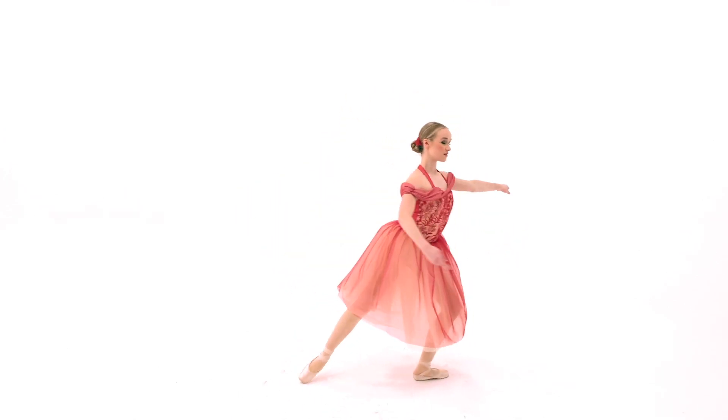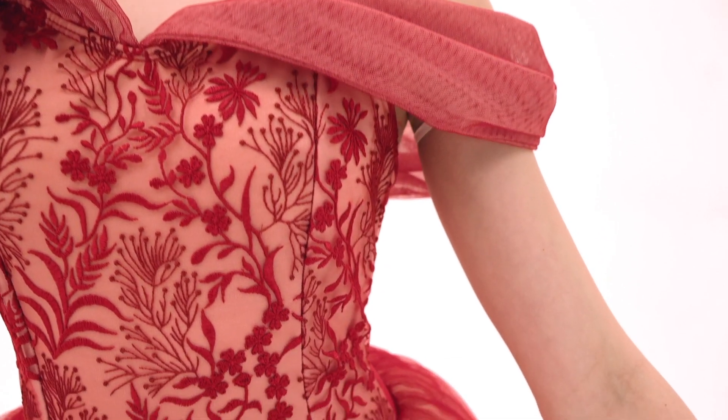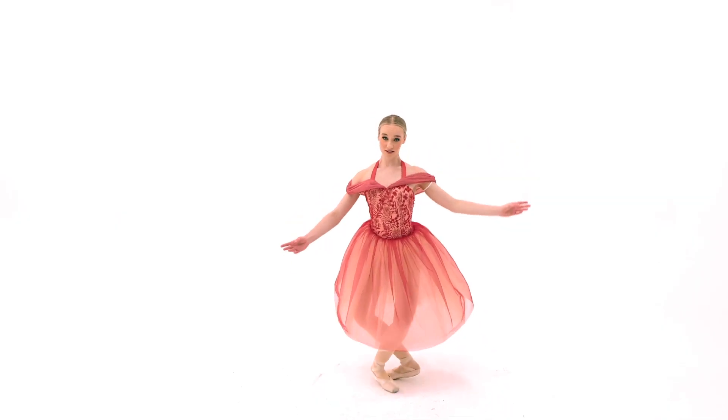All I want is a spandex mesh and embroidered tulle dress. The bodice has an embroidered tulle front overlay with a mesh back overlay and attached tulle sleeves with an elastic loop. It has an attached organdine tulle skirt attached.